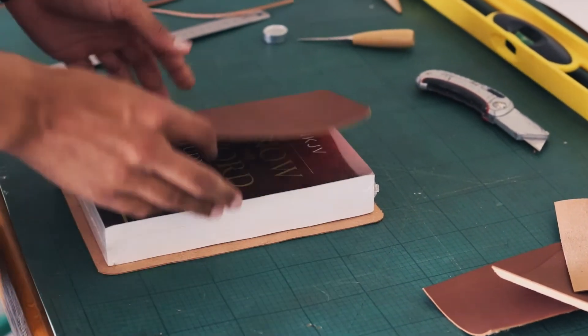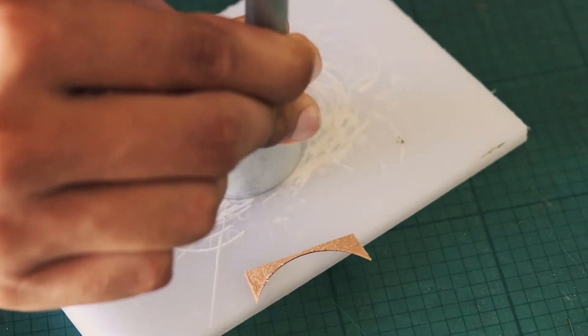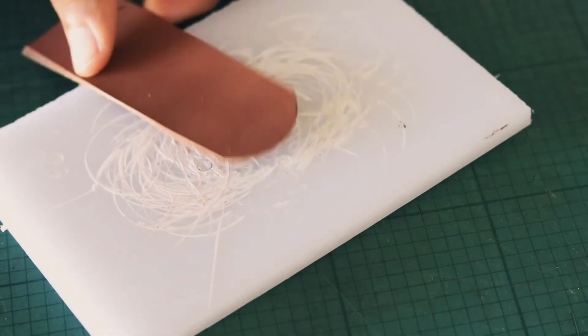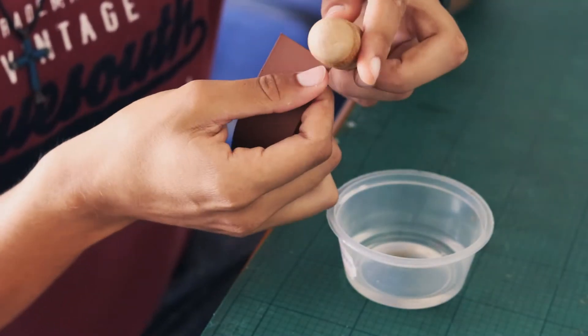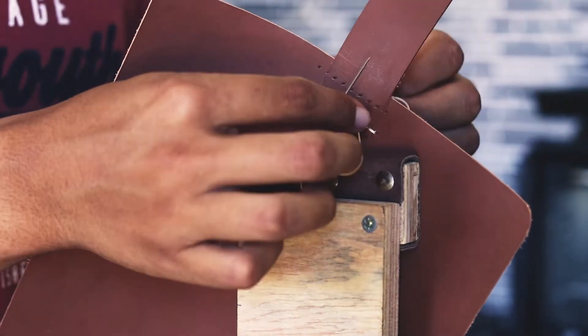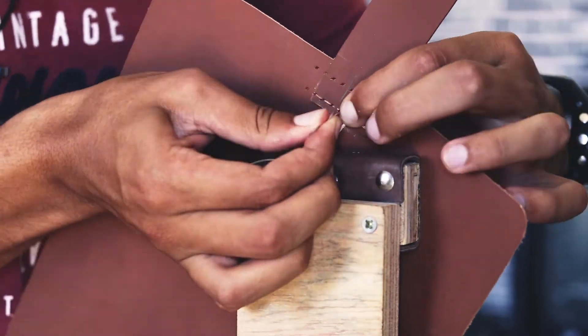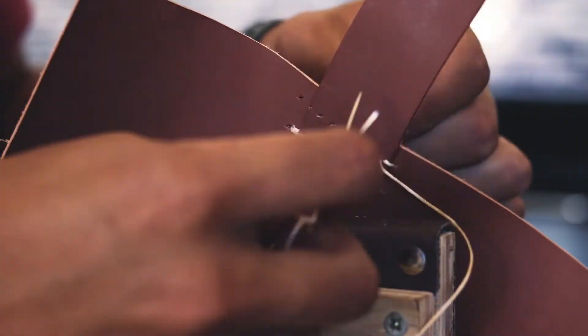I then rounded one edge of the small piece of leather that's going to be used for the clip to close the Bible, then burnished the piece and made the hole for the clip to go through. I then stitched the flat, straight side of it to the main piece of the Bible cover — just two lines of stitches — to make sure it's nice and firm and doesn't come off if tugged or pulled, for that extra safety and support.